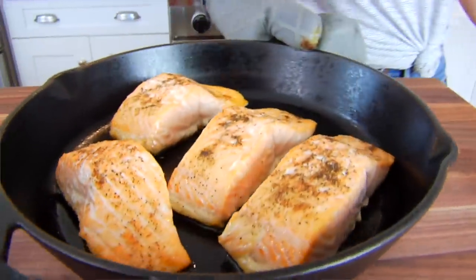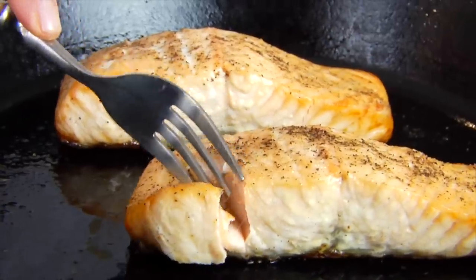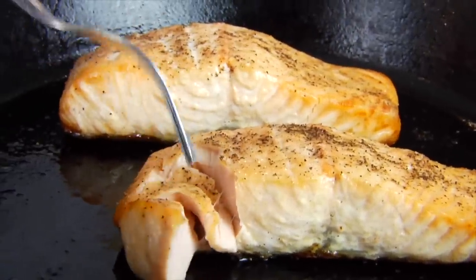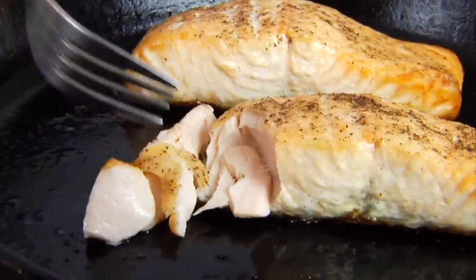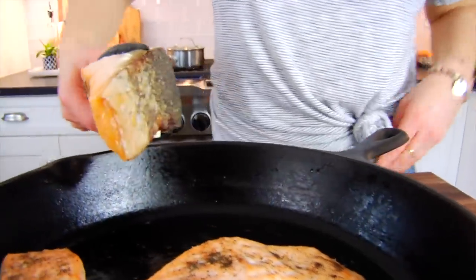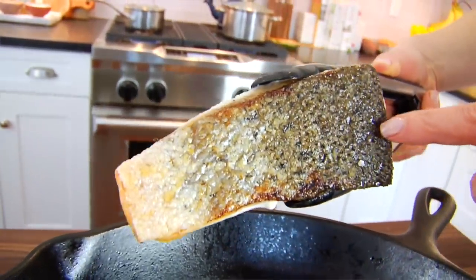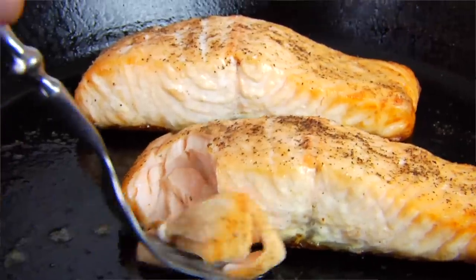Once the salmon is done you will see it turn from translucent to opaque. If you want to be technical, use a thermometer and look for a temperature between 135 and 140 degrees Fahrenheit. I usually just take my fork and cut right into a piece — if it flakes right off and it's opaque, moist, and tender, it's ready to go. And look at the bottom — it's super crispy. You've got that moist, tender salmon with the crispy skin, and the combination is seriously to die for.